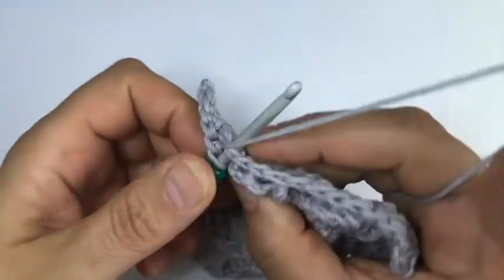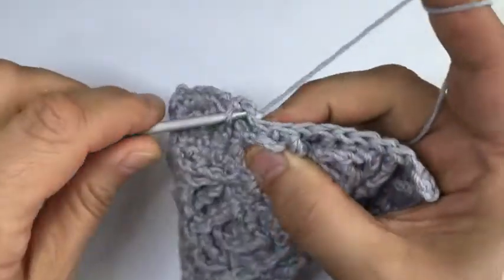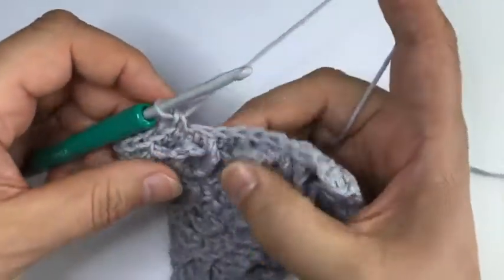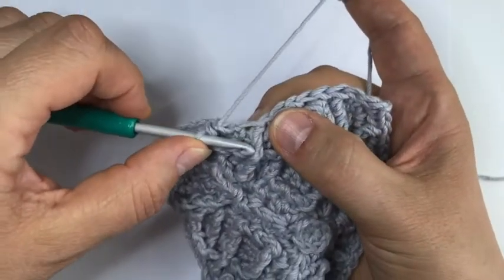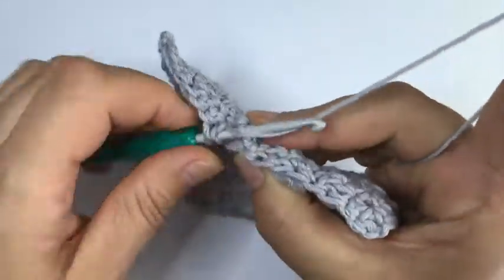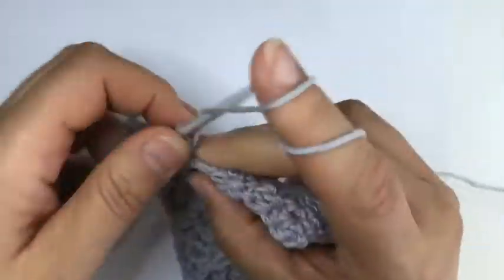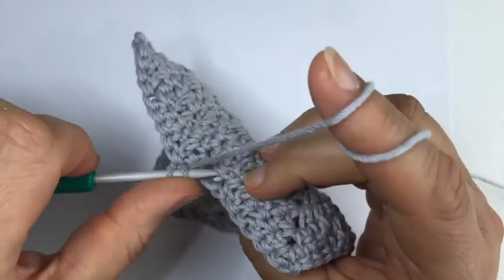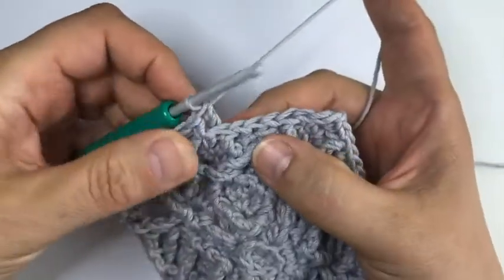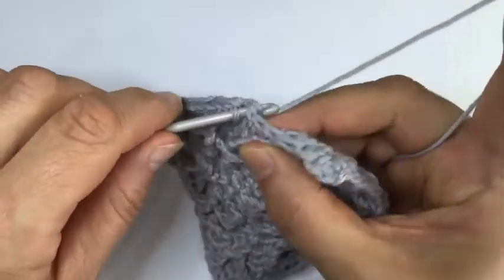From the next one onwards we work three single crochet. Then there's another stitch where we made a special stitch and we skip one and around below - we just fill that gap with a dcbb again, one single, and another dcbb. Skip the stitch in front of the last dcbb.